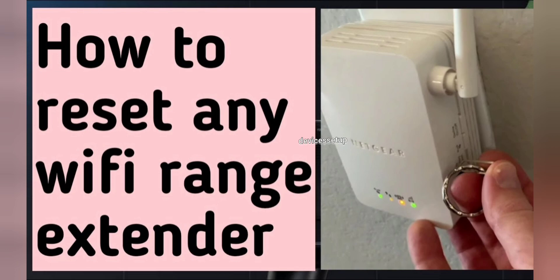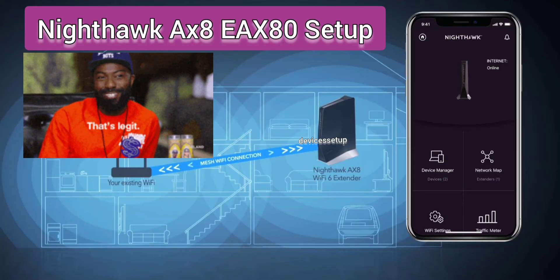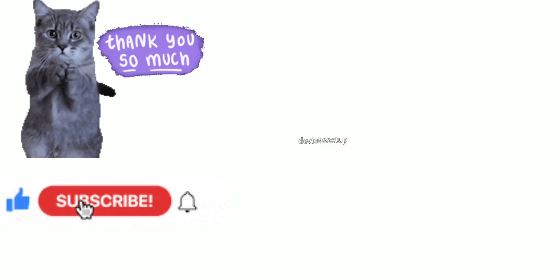If your device is not setting up, first reset the extender and then try again — we have a video on how to reset any Wi-Fi extender linked in the description. I hope this video was useful. Please like and subscribe to appreciate the effort, and have a wonderful day ahead.